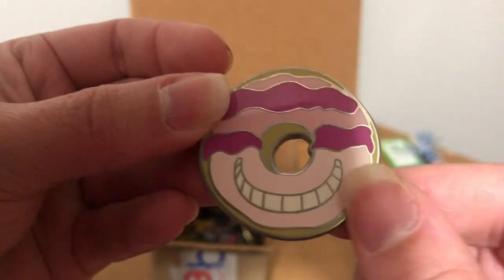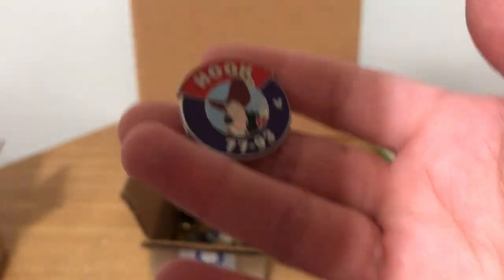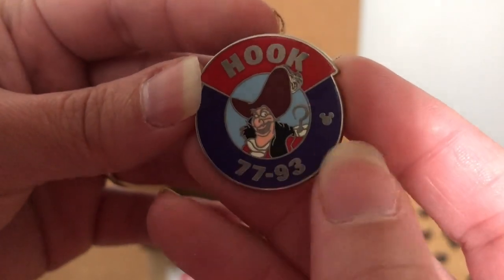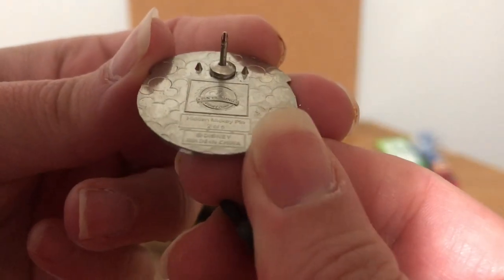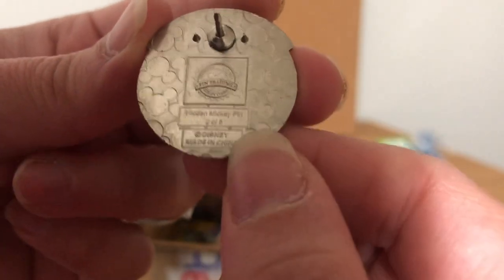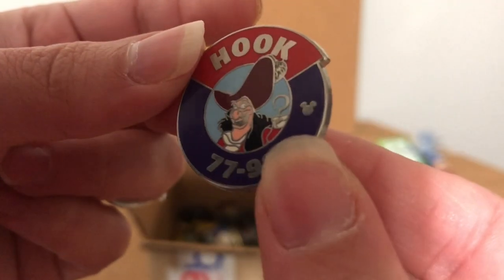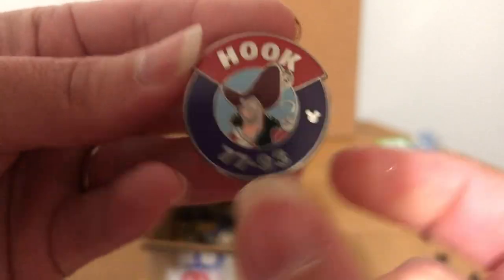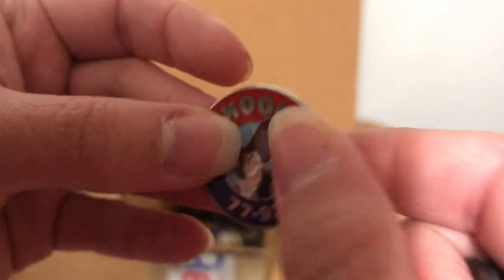I'm not sure about the coloring so I'll have to look this one up, because the fakes are getting better and better. We have a Hook pin — the coloring on this one does not look good, unless it's just my lighting. But the back looks good: sharp pegs, and the words are spaced like they should be, so maybe this one is authentic. I'm going to give these a better look off-camera, but the back looks okay on this one, so I'll put it on the board for now.